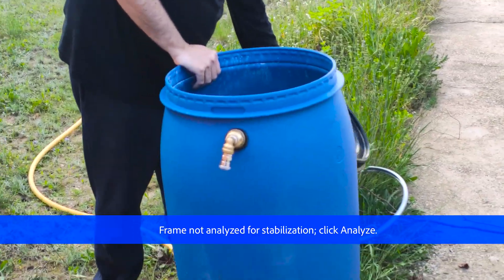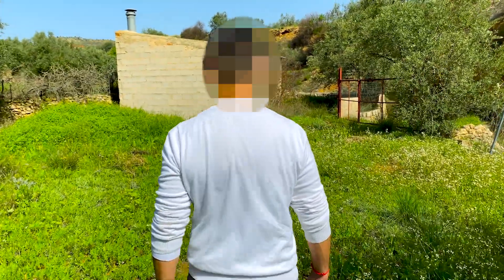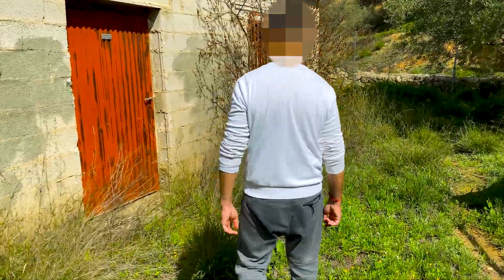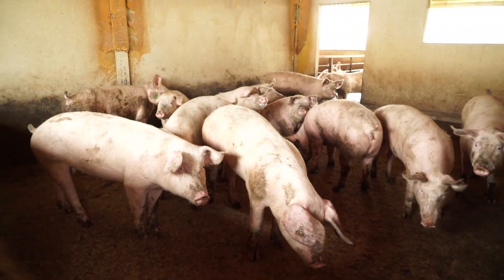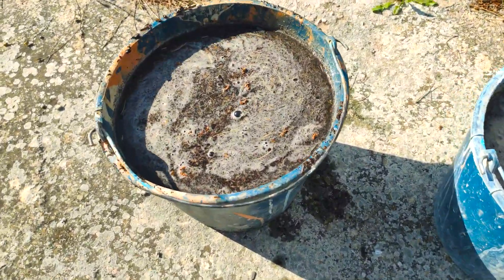Now we have to find some organic waste to fill this barrel. The substrate we are going to use is fresh pig feces, highly rich in easily degradable organic compounds. A single pig can generate more than 700 kilograms of feces per year, equivalent to 17 kilograms of butane gas per pig per year.